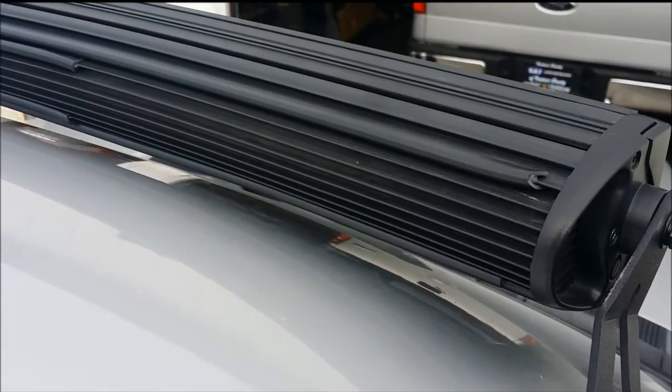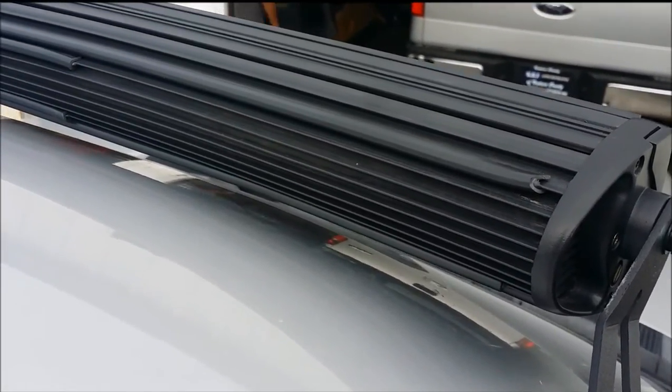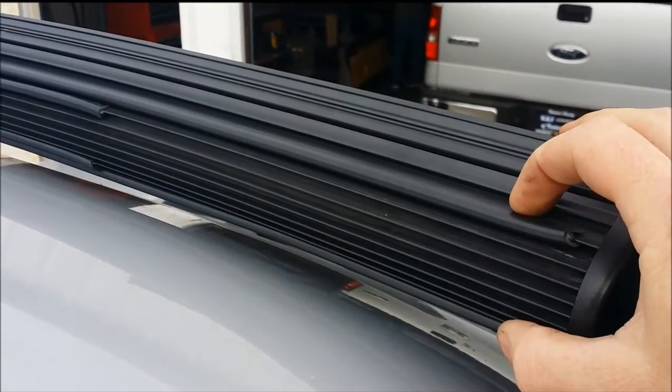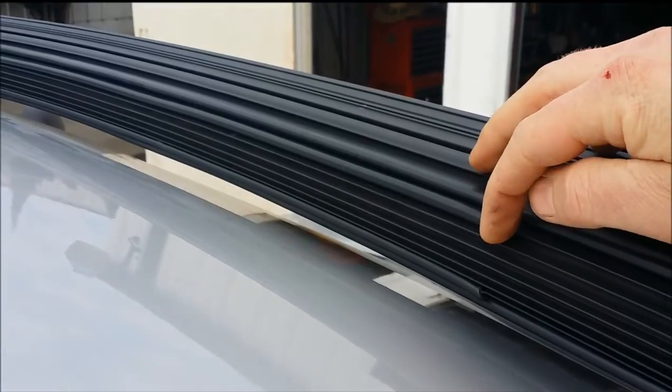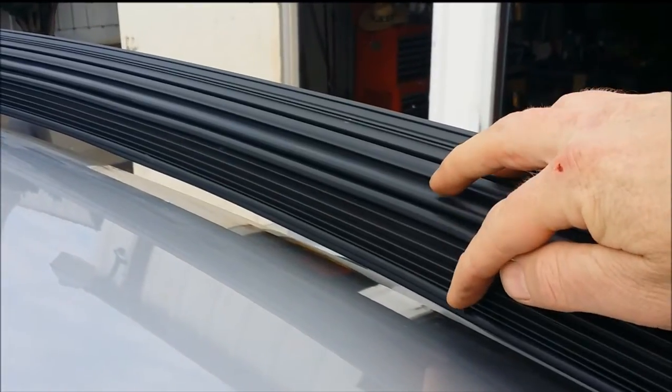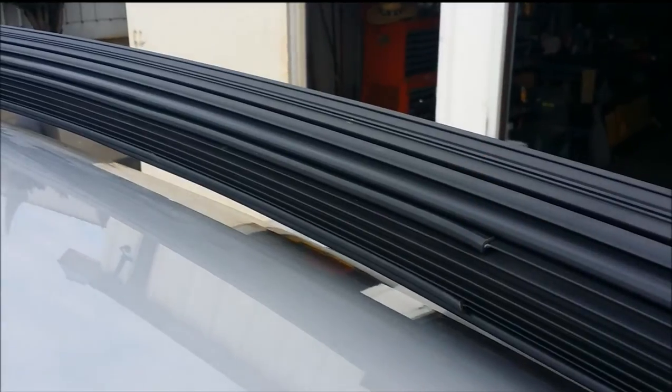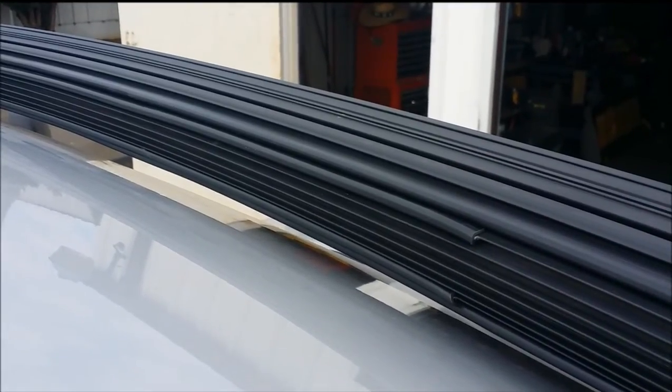So finishing up our installation, we've put the door edge molding along the fin here and along the bottom two fins. We've also put some center ones where we feel like the noise is really happening in the curve here. Now we're gonna go and test drive it and see what we get.